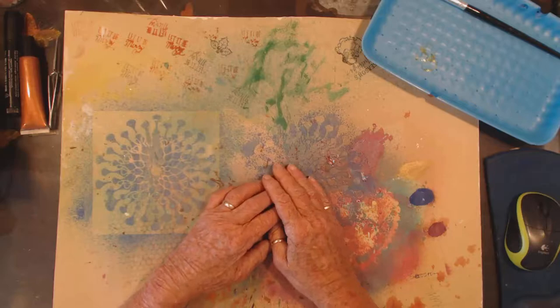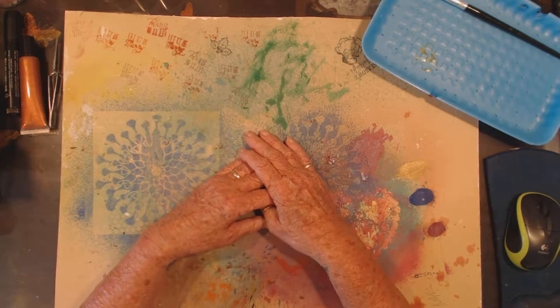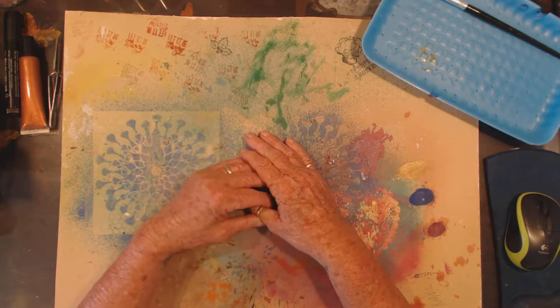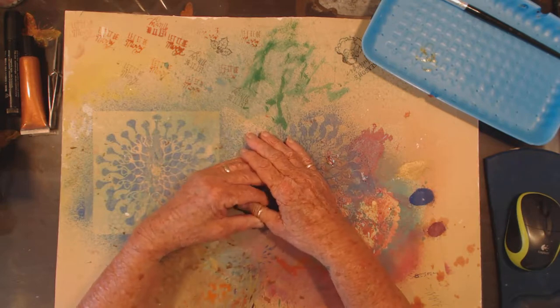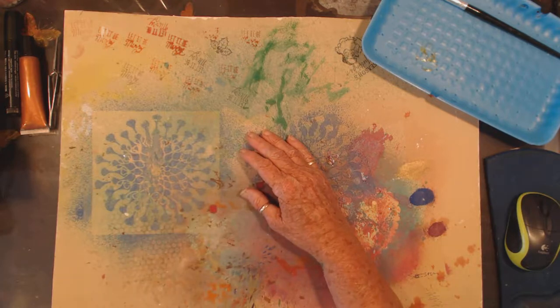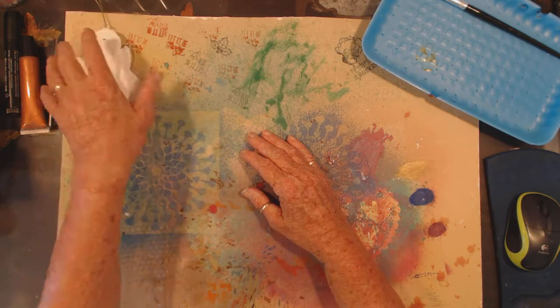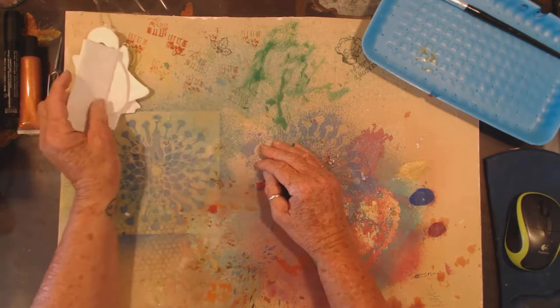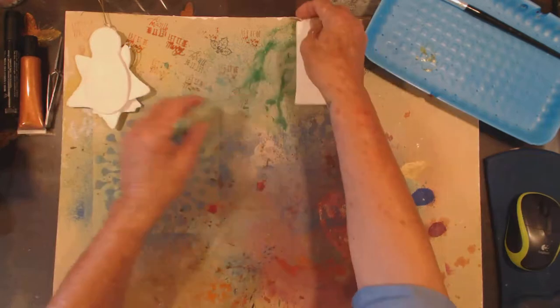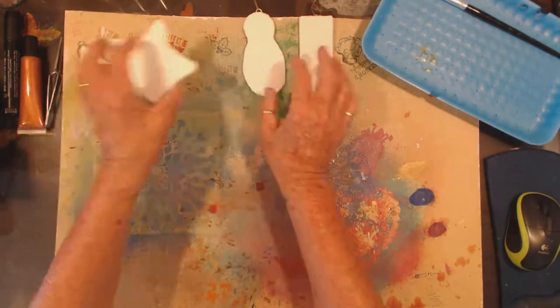Good afternoon fellow crafters. This is Maggie from New Zealand and I'm going to be doing my second video today. I'm going to be decorating my Christmas ornaments, so sit back and hopefully enjoy.